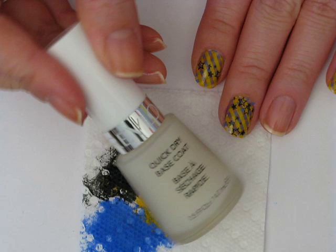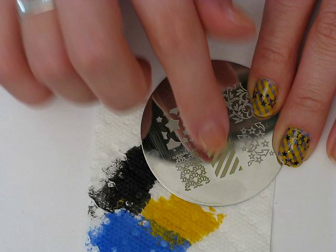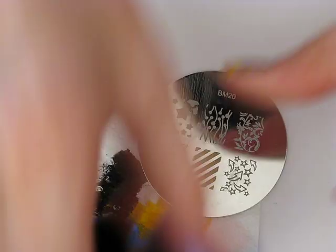I've already applied my base coat — I used Rimmel's Quick Dry Base Coat and let that dry. The first plate I'm going to be using is Bundle Monster 20, from the original Bundle Monster Image Plates set. I'm using the diagonal line design, and I'm going to be starting with the blue on the underside. For that, I used Pacific Blue by Sally Hansen Extreme Wear.